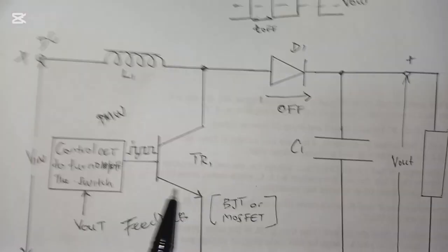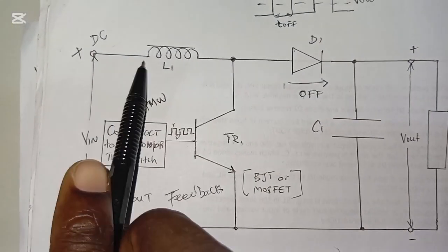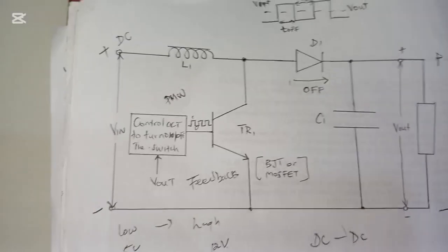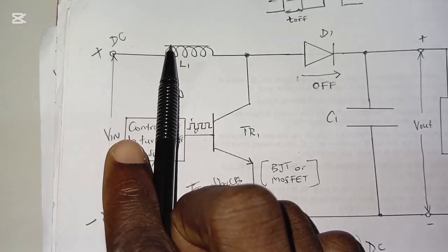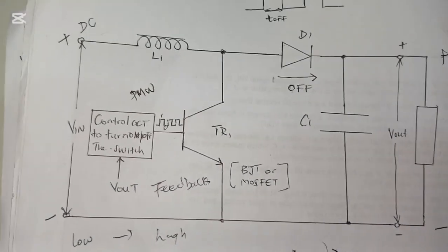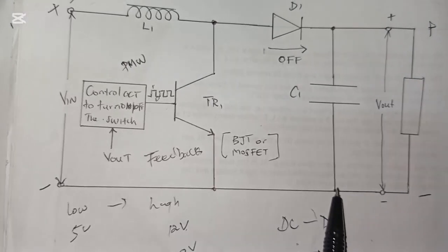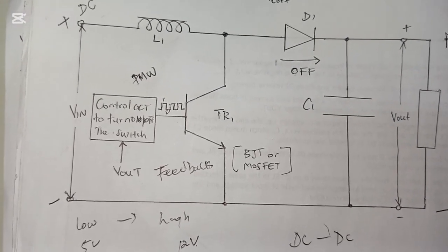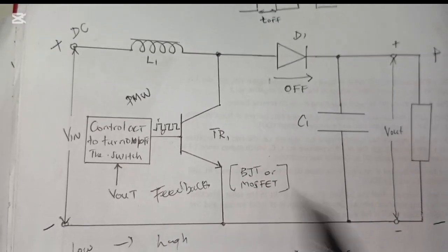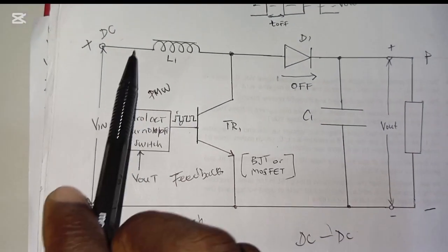When the switch turns off, the transistor opens and current now flows toward the diode. By this time, the inductor has stored electrical energy in the form of a magnetic field. This energy from the inductor is released and flows toward the diode. The diode is forward biased when the switch is off, so it allows current to pass to the load. The capacitor also begins to store electrical energy, and we get the output voltage. The output voltage is only obtained when the switch is off, because when the switch is on, there is no current going toward the diode — it creates a least resistance path to ground.